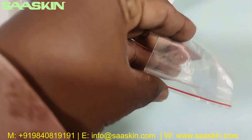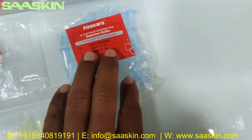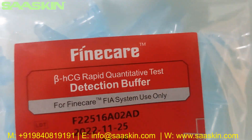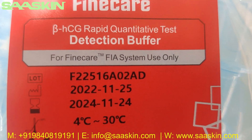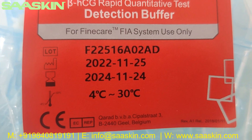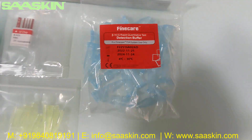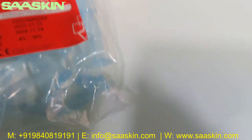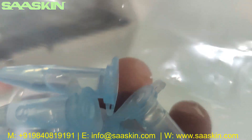There are 25 pieces of reduction buffer. Beta HCG Rabbit Quantitative Test reduction buffer for Fine Care systems. The lot number, the expiry period, and you get the temperature range. It's a bluish color and you can see the buffered liquid is there — individually packed buffered liquid.